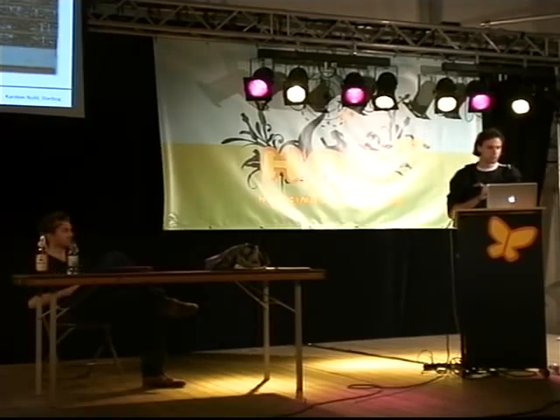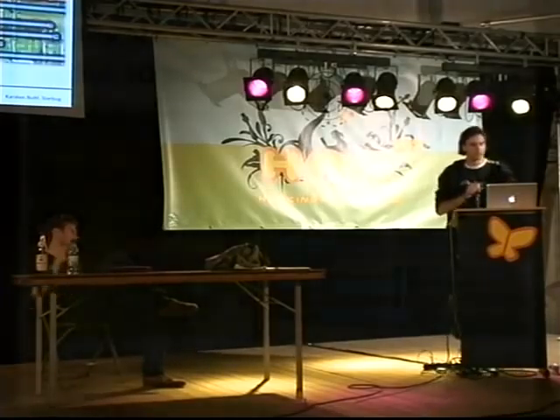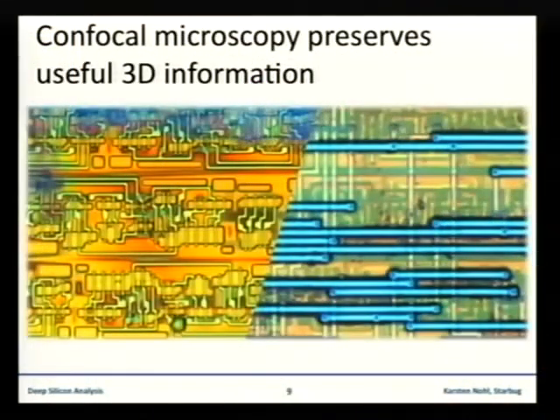There are some special kinds of optical microscope called confocal microscopes. The advantage of confocal microscopes is that they can make sharp pictures of each individual layer. As you can see on the right side, the blue one is the top metal layer, the yellow stripes are the second metal layer, and below that is a third metal layer. If you only have two interconnection layers, you don't really need to polish down to those layers if you have a confocal microscope, but they are still more expensive and not very easy to use.